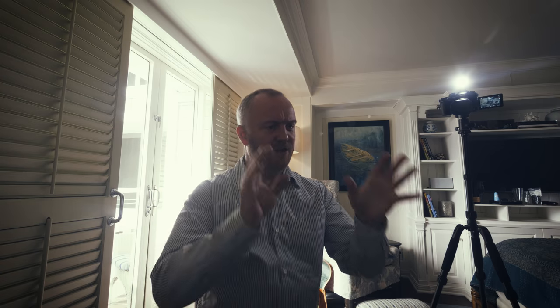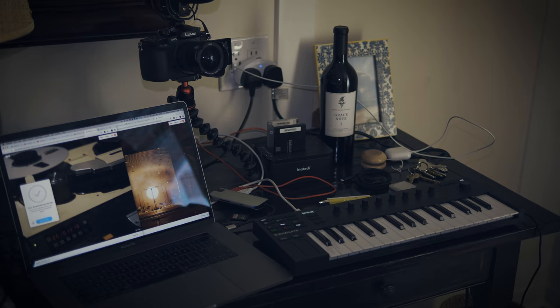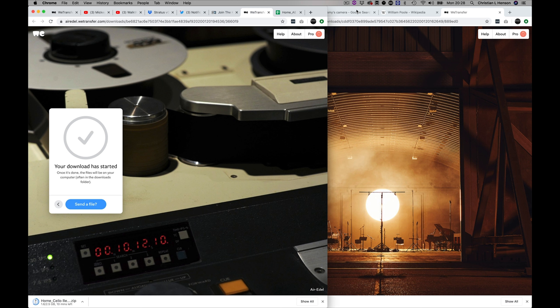I thought, as these things are an evolutionary process, I'd take you through my current lineup of equipment for my portable rig and get some feedback — possibly some advice — but also to look at what I think is a really fine piece of equipment. I'm just waiting for this transfer to download from Air Adel Studios in London. An amazing cellist called Ren Ford — he's worked with my brother Keaton and my brother Joe, did a lot of work on Assassin's Creed. He's absolutely sensational. I've linked some stuff in the video description below.